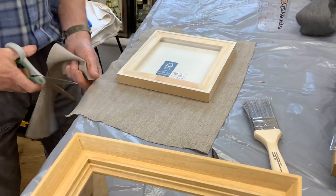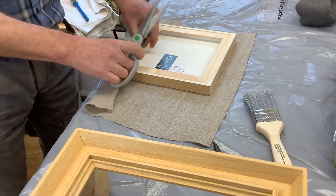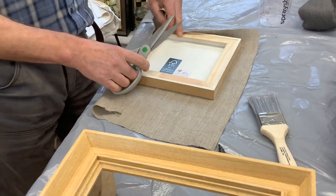Just cut it so that you've got about enough to fold comfortably over all round — so about two inches all round, bigger than the surface of the panel.